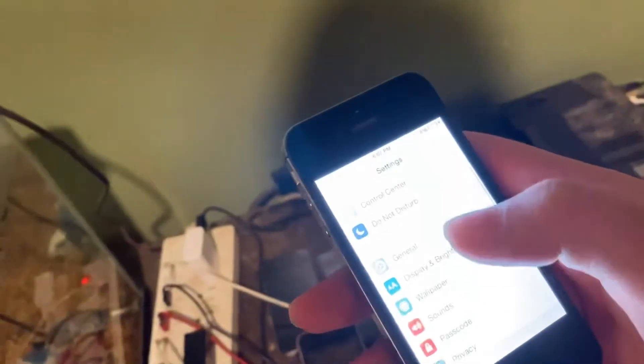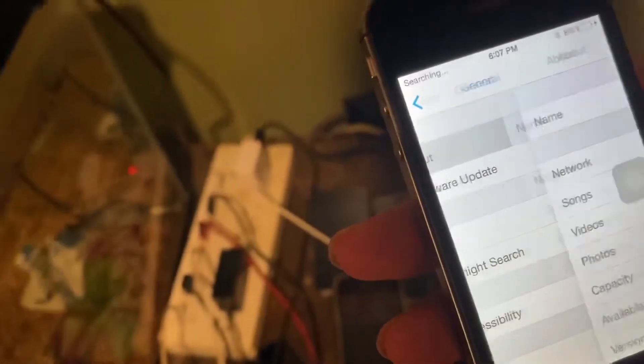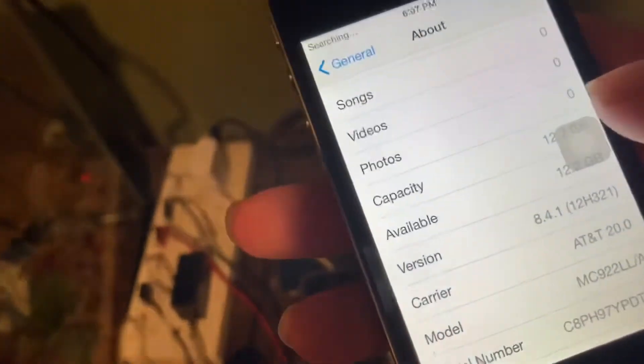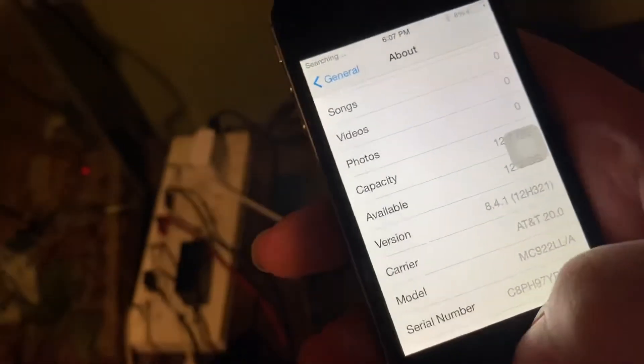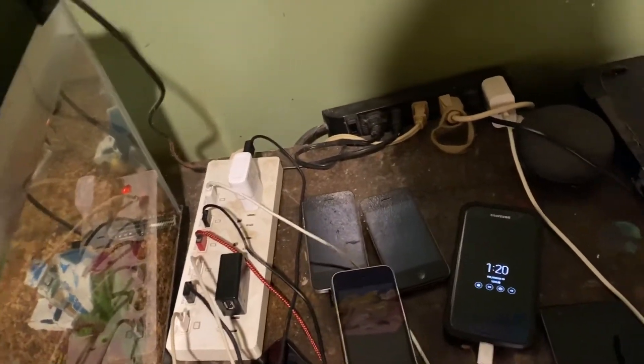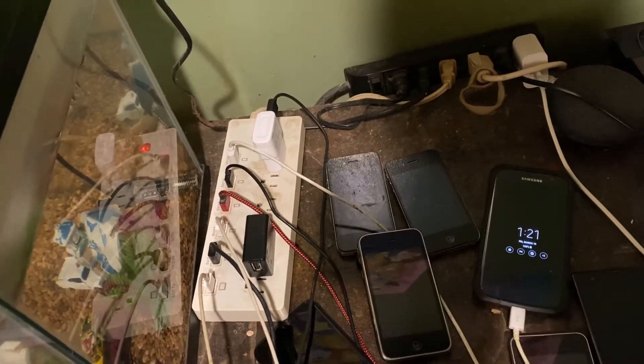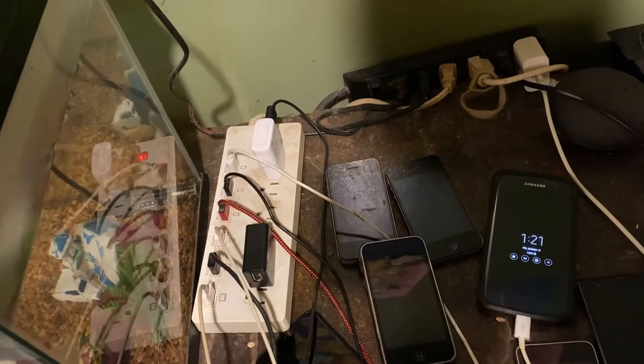Let me just look at the display and brightness. I'm just going to turn off auto-brightness. iPhone, 8.4.1. I'll connect it to my Wi-Fi. I'm going to join my network.